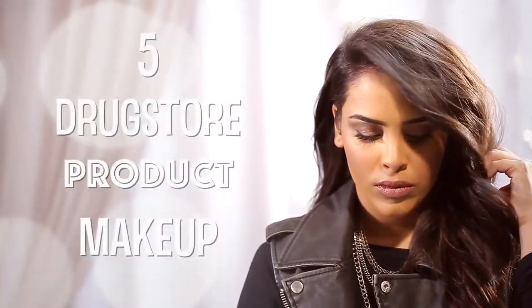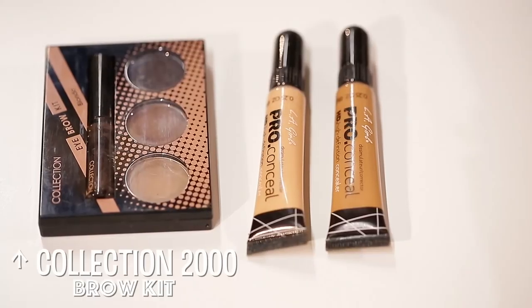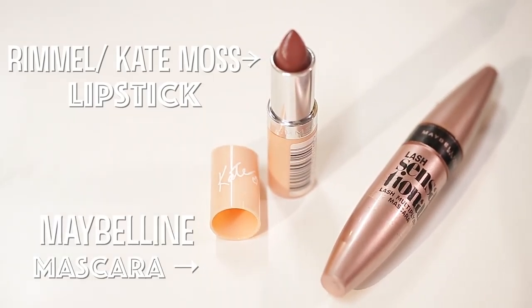Hey guys, welcome back! Today I'm going to be sharing with you this makeup tutorial, and I've only used five drugstore products. I'll be using the Collection 2000 brow kit, some LA Girl Pro concealers, my Rimmel lipstick by Kate Moss, and a Maybelline mascara.